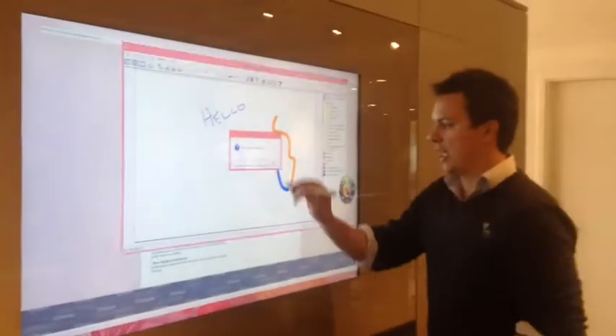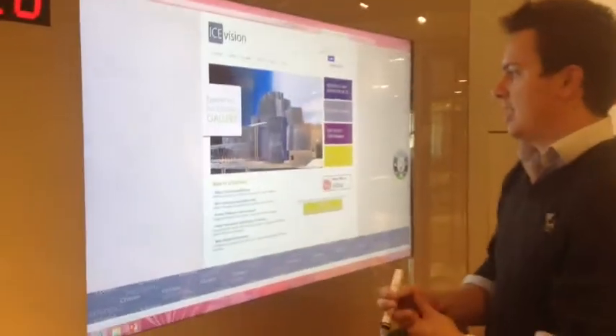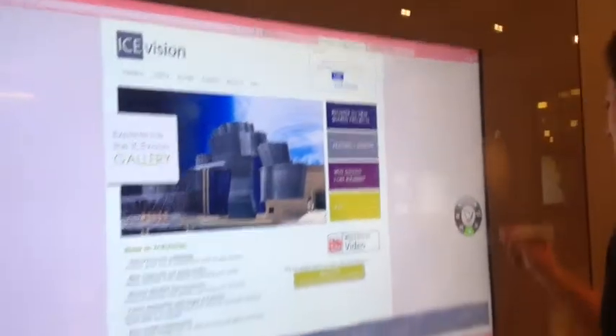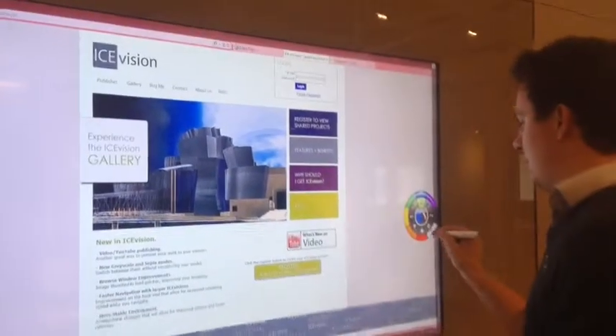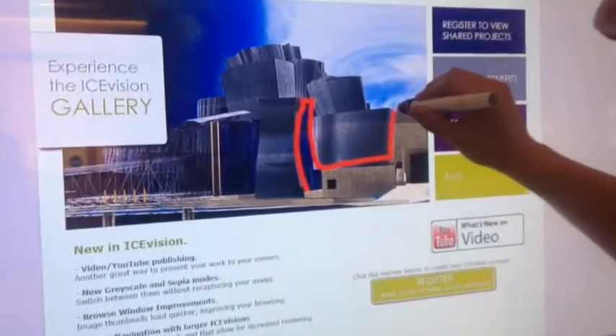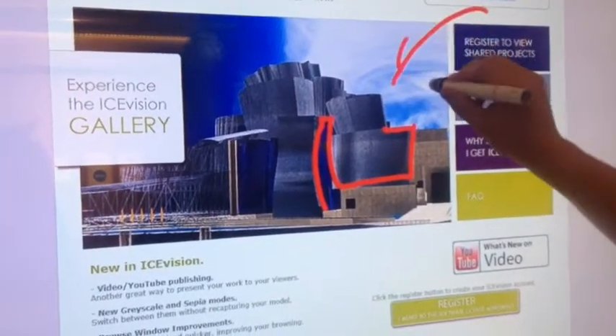Maybe we want to annotate something on the screen. In this case we have different things — this could be an internet browser. So maybe I'll go back to just a little rendering that we have here, go over what we just did. I can go over top, stencil this out maybe if I like, maybe draw some arrows.